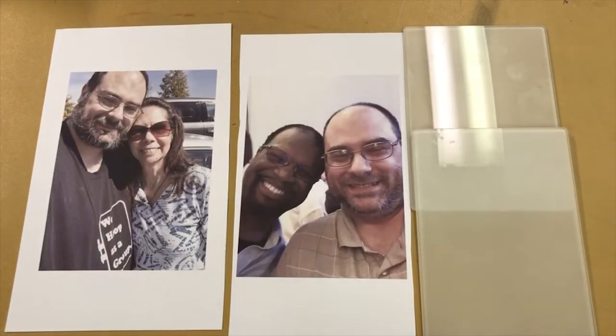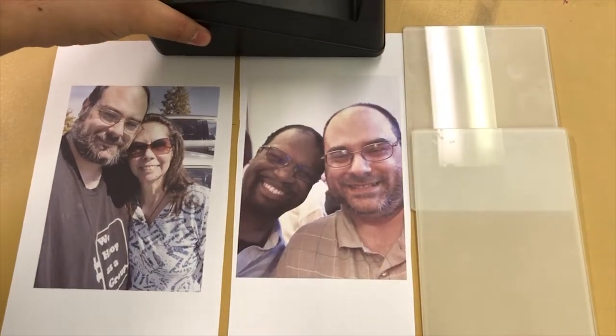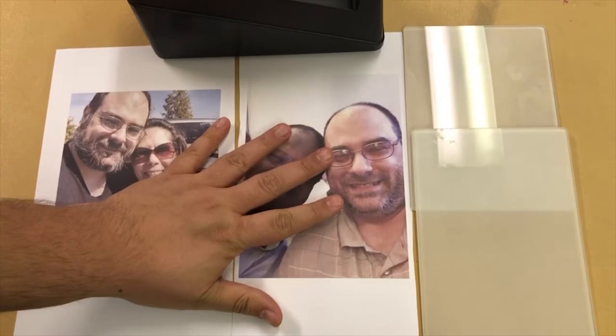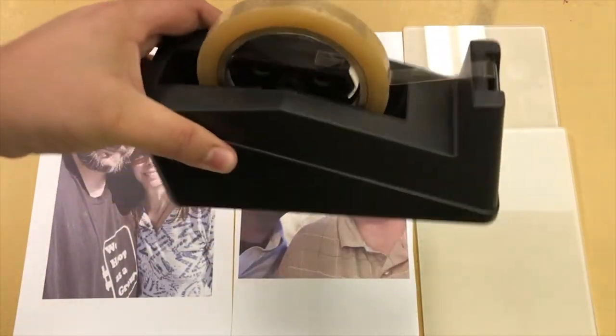With glass panels we don't need much. All we need is what we're printing, the glass panels themselves, and heat resistant tape.